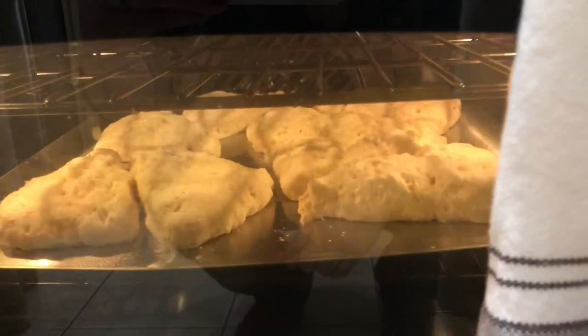Hey guys, it's Saturday and I am baking some scones right now. This recipe came to me from Grace, who lives in Australia and is one of my viewers. She told me about some scones that a friend of hers made for her. They're lemonade scones! They're in the oven right now — wow, they're puffing up a lot, this is awesome.